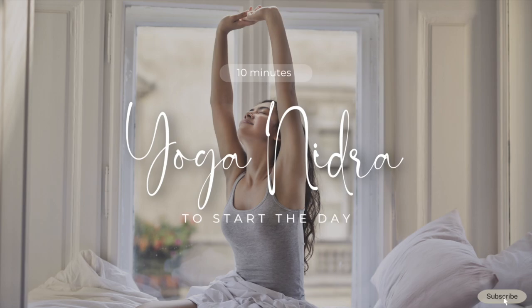In preparation for Yoga Nidra, we will begin by practicing gratitude. Think of something in your environment that you're grateful for.